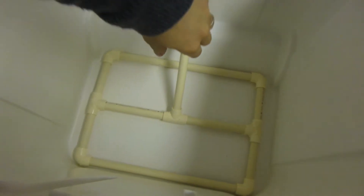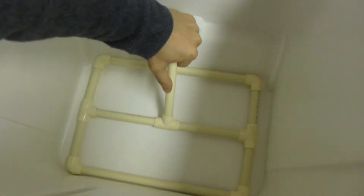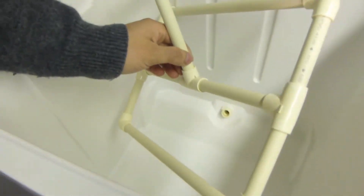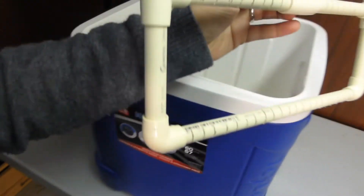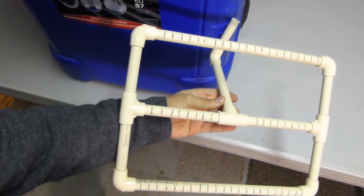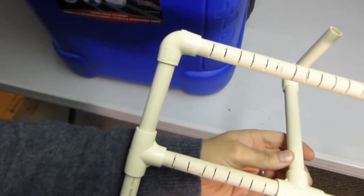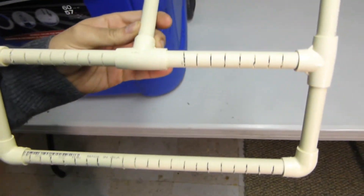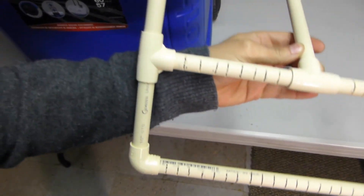Down there is my manifold made out of CPVC pipe. You can take it out — it's all dry-fit so nothing's actually glued in, so you can take it apart. And you see on the back where I cut all the slits so that the wort can funnel through — there's quite a lot of them in there.